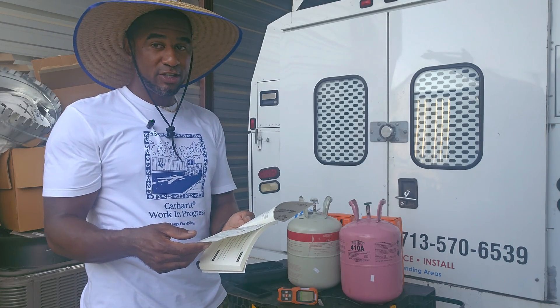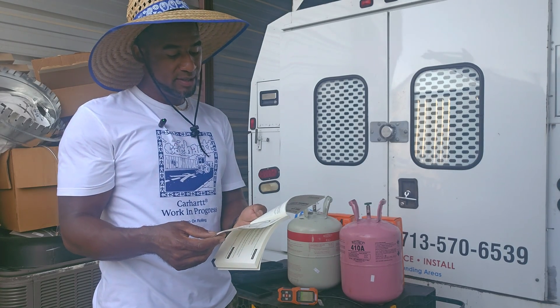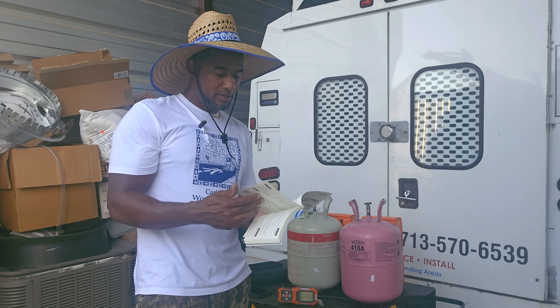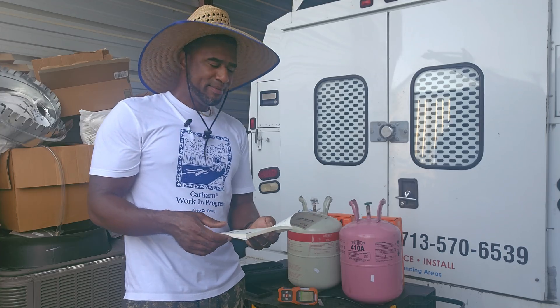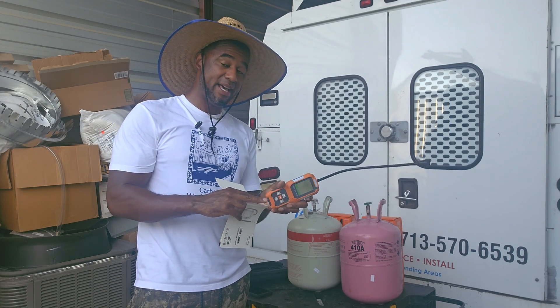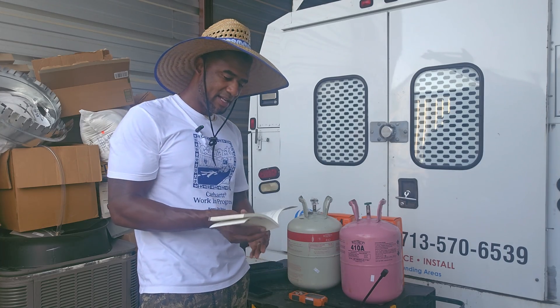It's rechargeable via USB-C cable, with an operating time of 8 hours and takes 3 hours to fully charge. I do wish they made these so you have the option for batteries as a backup in addition to the charging cable.